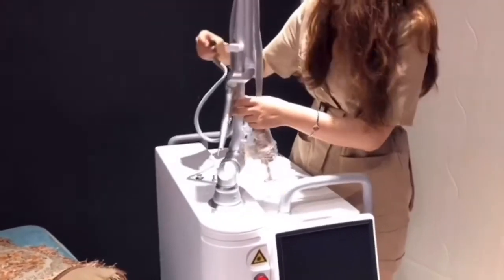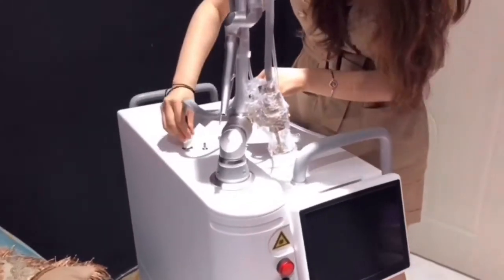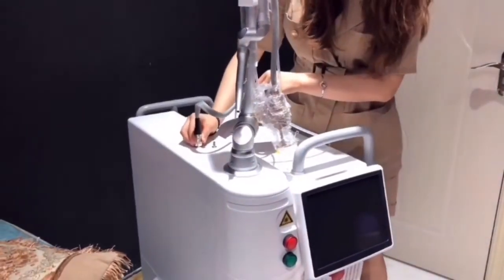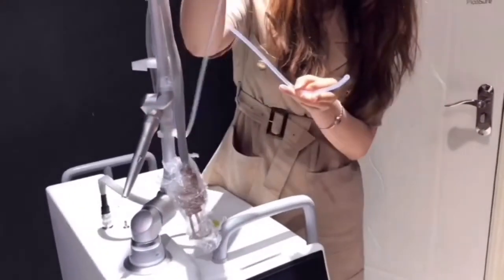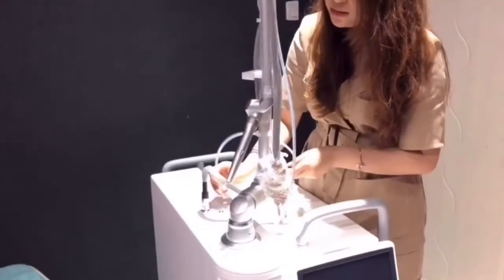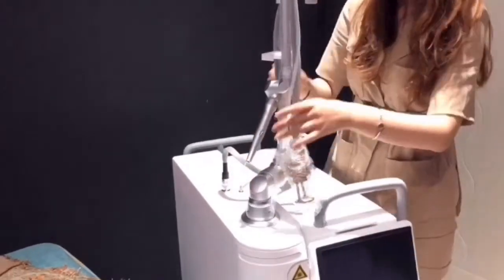Connect the fractional pipe to the machine and make it tight. There are two plastic pipes — connect the longer pipe to the machine and connect the shorter pipe to the probe.